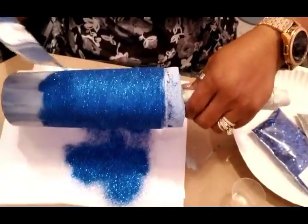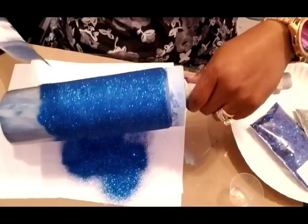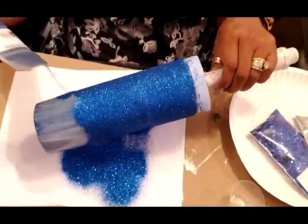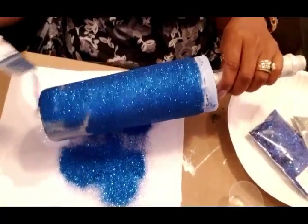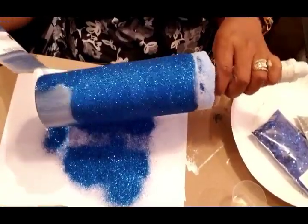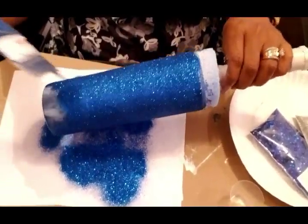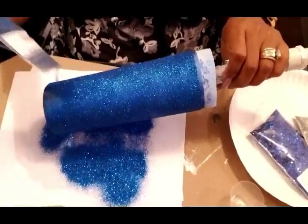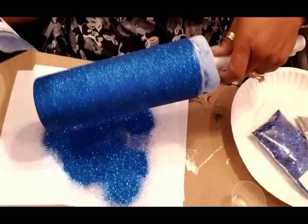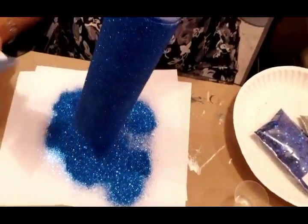I am laying heavy amounts of glitter onto this tumbler and allowing it to fall off. I'll shake it down some and just keep going at it. Because I used a thick layer of Mod Podge, the glitter is just literally soaking into the Mod Podge. With the spray paint, the way that I lay the Mod Podge, and the drowning of it in glitter, we should have a pretty good coat on this first round and not have to do a second one.